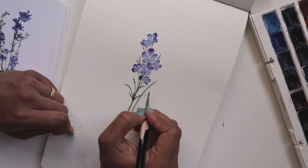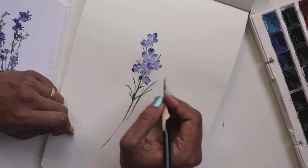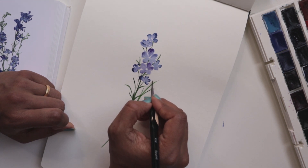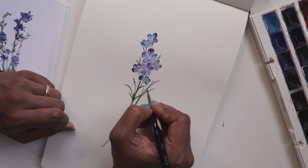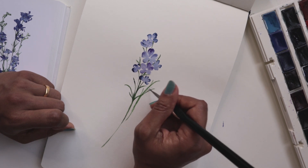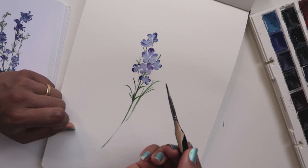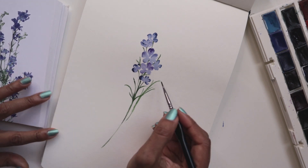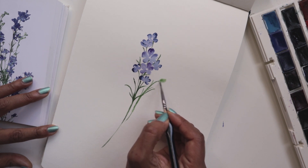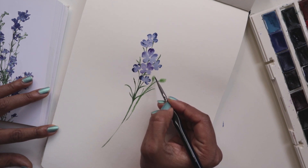Let's just do a couple of strokes to kind of enhance and create more opportunities for buds. So I'm just doing some here, here, one more here. And now, dipping my brush in water, I'm going to go back and press down and create these little shapes. That's a little bit too big, so I'm going to go smaller — better.